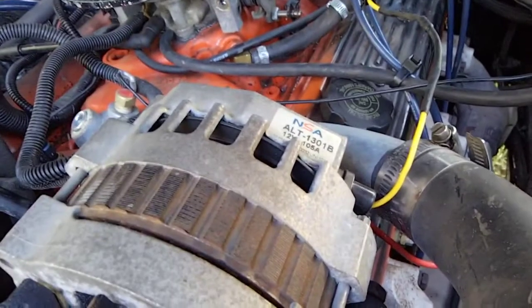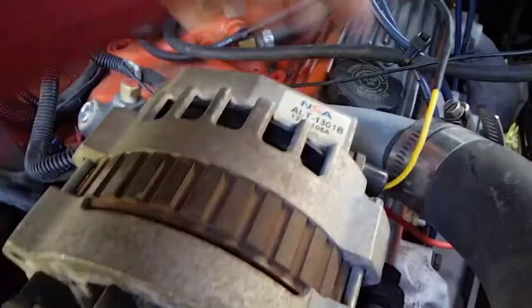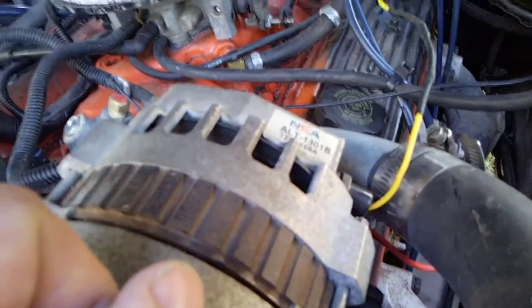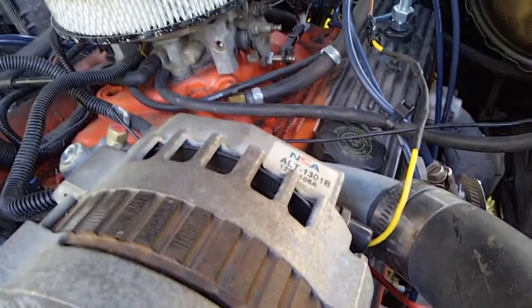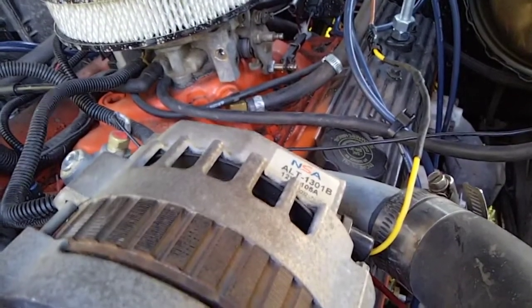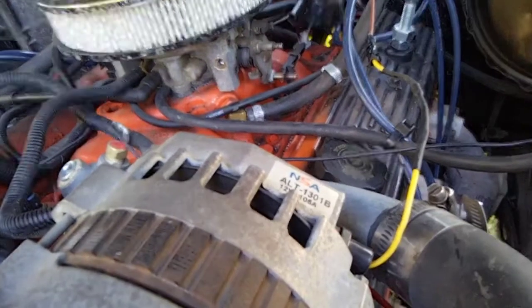Looking at diagrams for the newer alternators, it says this wire ought to be switched — it should only be on when the engine is running. So what did I do? I put it on a switch. I actually connected this wire directly to one terminal of the voltmeter, so the voltage the alternator sees is the same thing I see. Ever since I did that, it works great — no draw on the battery, and life is good.